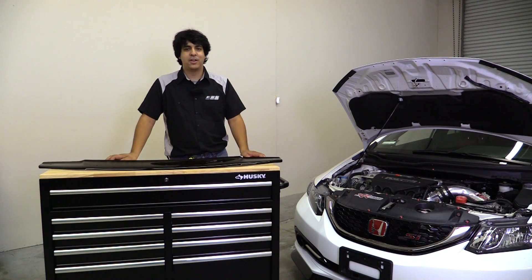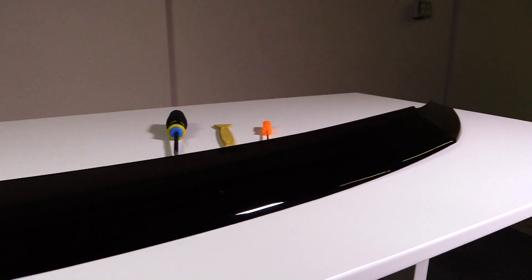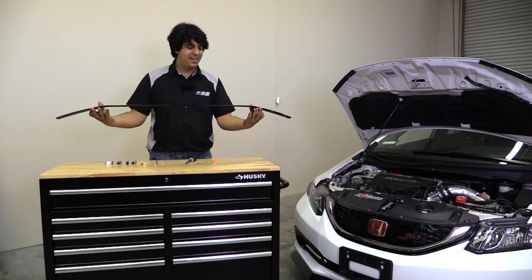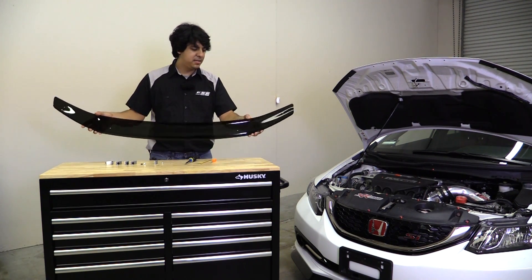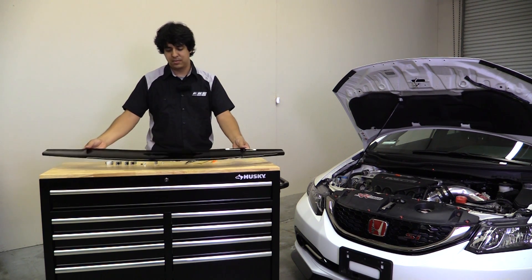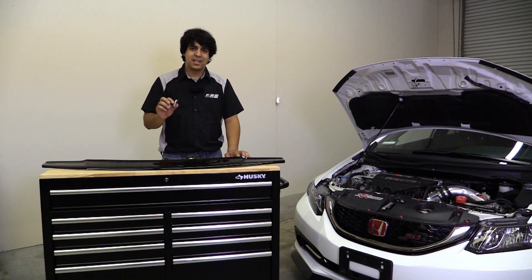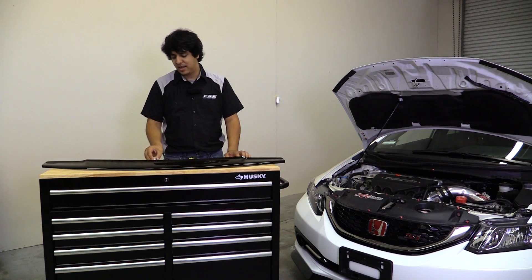Hey, what's up guys, this is Rudy from Pro Car Studio and today we're going to be installing the Sarimoto hood deflector, bug deflector, hood visor — whatever you want to call it. It's a really cool piece that'll add some great styling. It's made out of a flexible kind of acrylic so it's pretty durable. It'll prevent any chips and stones from hitting your car, and this comes with its own brackets so there's no need to do any drilling.